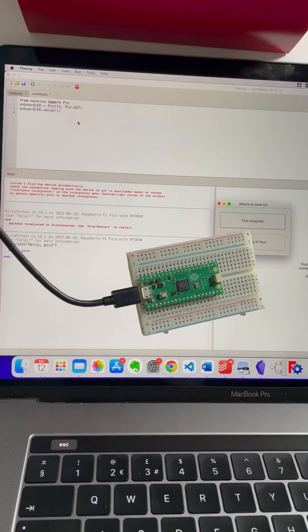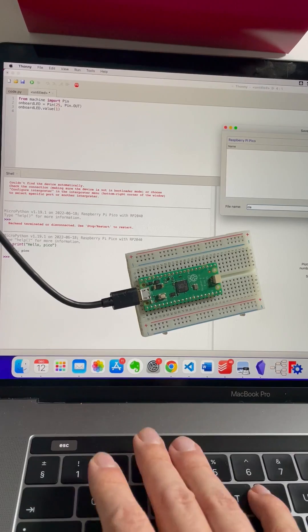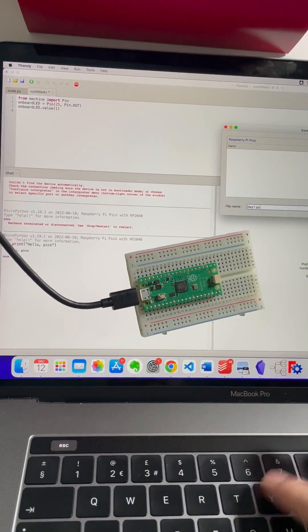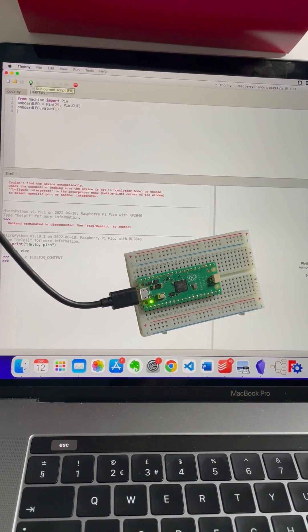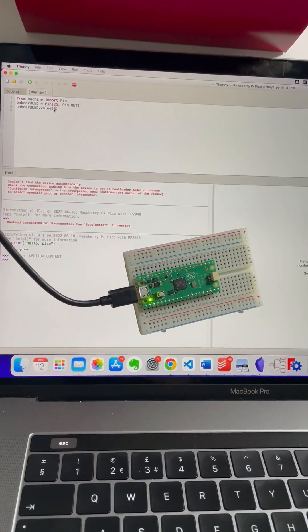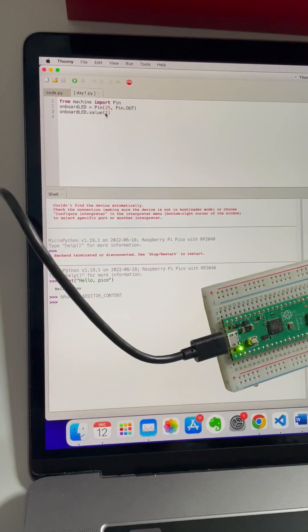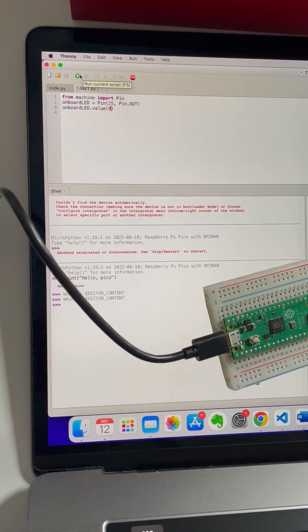We paste the code and save to the Pico — day one dot py. Hit the play button, and there's a tiny green LED! Now, guess what value I change to turn it off? Zero. And it's off — bye bye LED. We can turn it on and off.